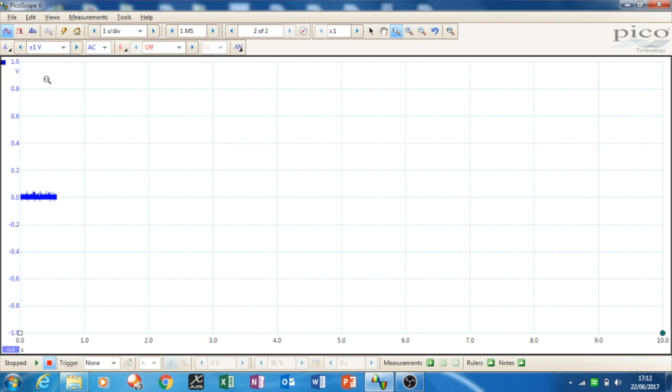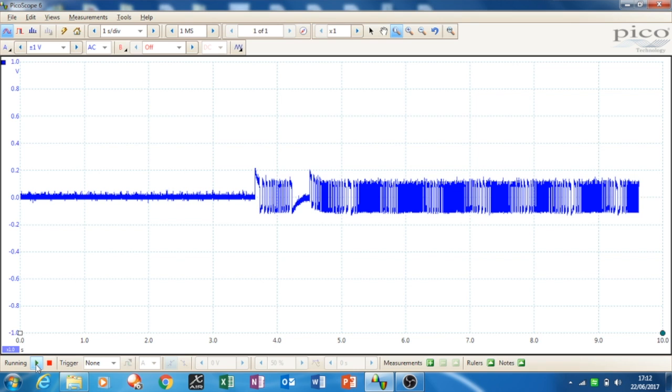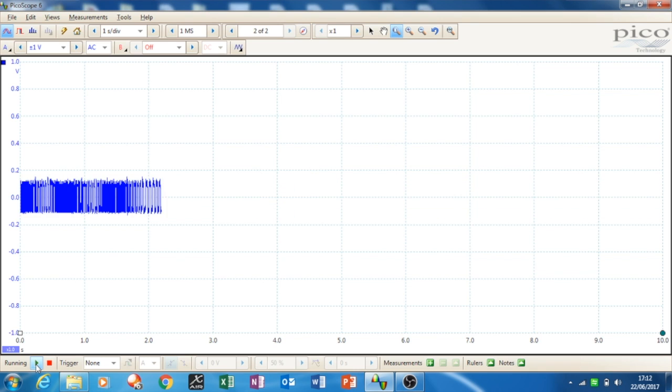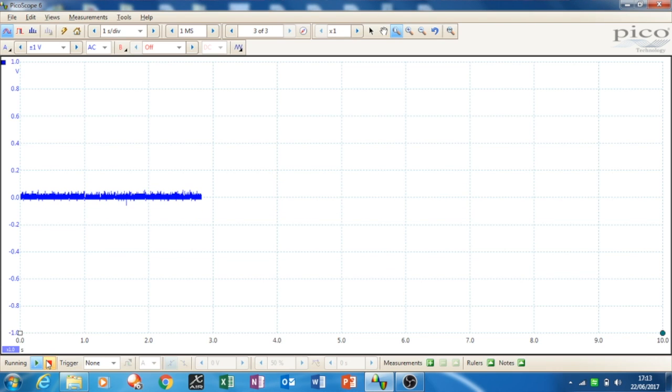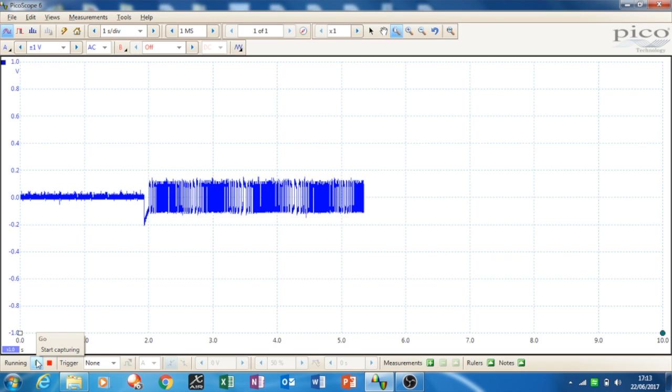I've set the scope to AC coupled, so it just shows the signal going up and down, at one volt per division. As I start turning the wheel, you'll see the signal being generated — you get quite a nice looking signal appearing on screen. If you were actually driving the car the signal looks noisy, which is normal. You're better off coasting the car in neutral with the engine off and ignition on to get a far cleaner signal.